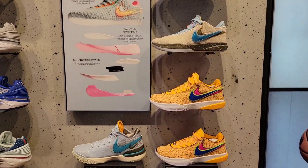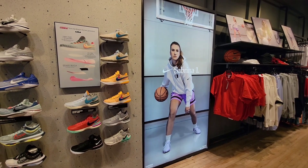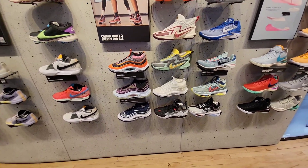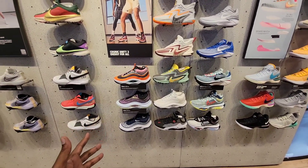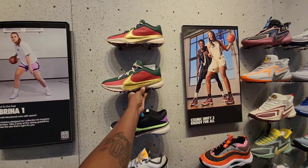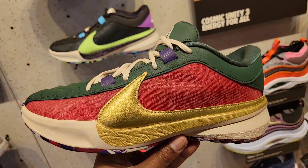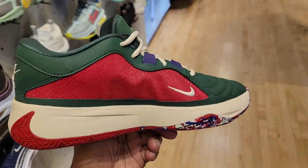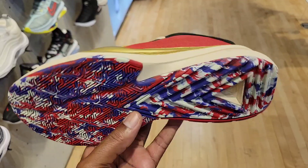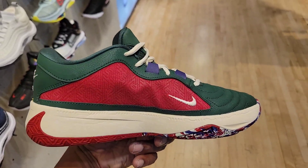We've seen these LeBrons before, nothing new here. Sabrina — they got a whole selection for her downstairs, I'll show you guys in a second. Same Cosmic Unity that we saw at the Santa Monica location, nothing new there. Same Zoom Freak 5s — and yes, they are not just grade school. Here's actually a men's sizing of this colorway. I'm not really a fan of this colorway, but it might look good on feet.